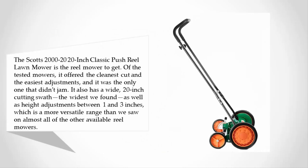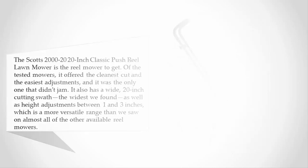Of the tested mowers, it offered the cleanest cut and the easiest adjustments, and it was the only one that didn't jam. It also has a wide 20-inch cutting swath — the widest we found — as well as height adjustments between 1 and 3 inches, which is a more versatile range than almost all other available reel mowers.